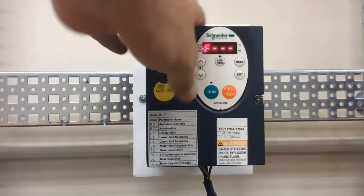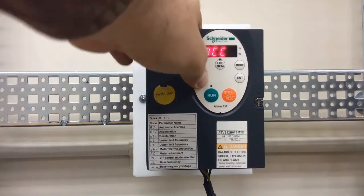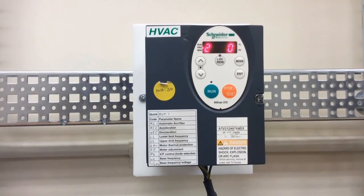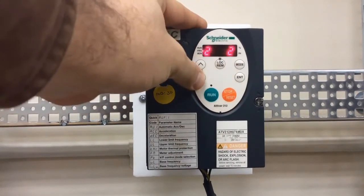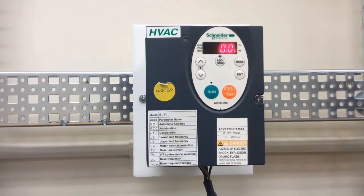The next parameter to find is TYP. This parameter sets the drive for either 60 Hz or 50 Hz operation. Press enter and you'll see two values — the left shows your current mode and the right shows what you're setting it to. To set it as a 60 Hz drive, set the right-hand value to 2, then press enter. The drive will display 'hello' to indicate it has reset and is now configured for 60 Hz.